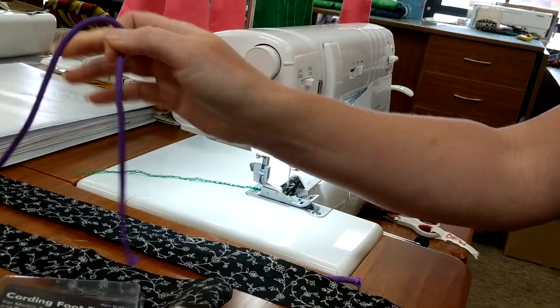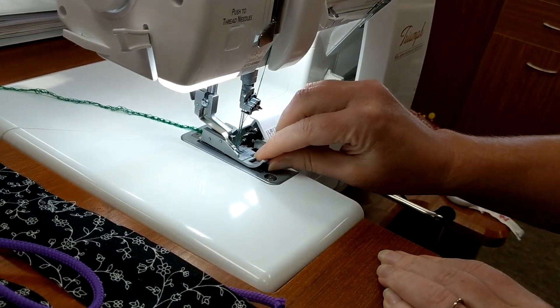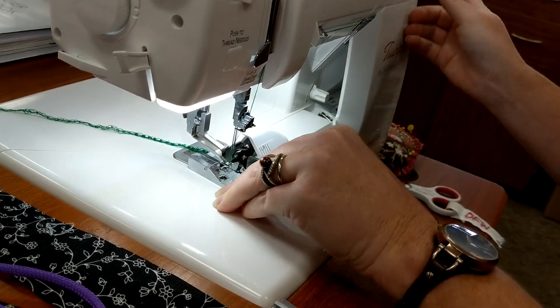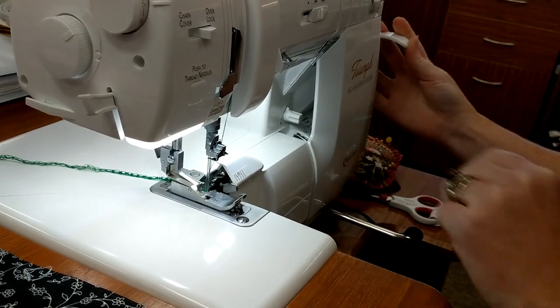On your serger you're going to lift up your presser foot, and in the back of the foot you're going to push the button that will snap the foot off. Then you're going to take this foot and just slide it in where it needs to go right over the bar, and just lower the foot down.